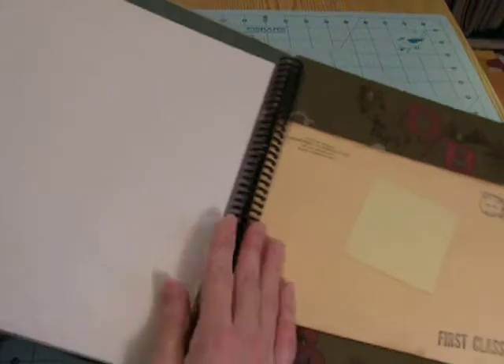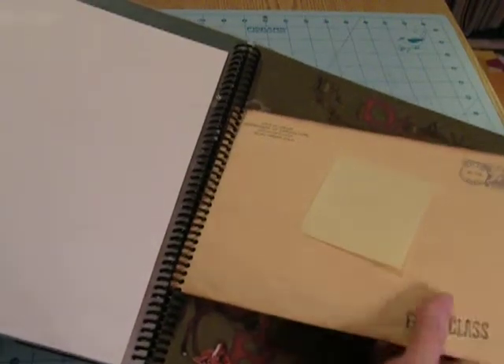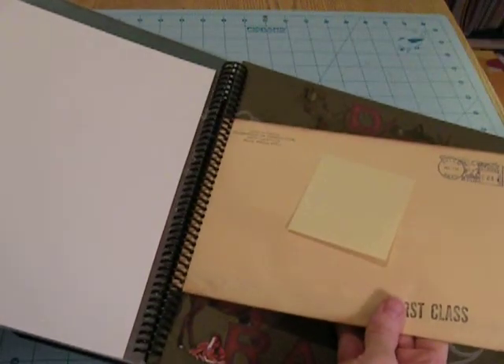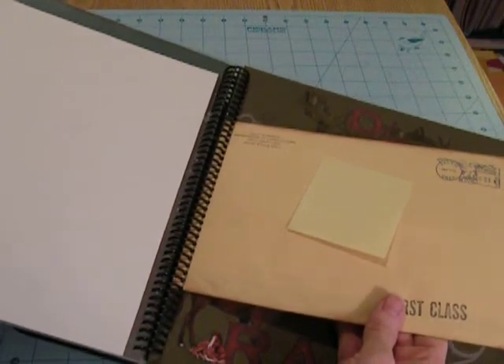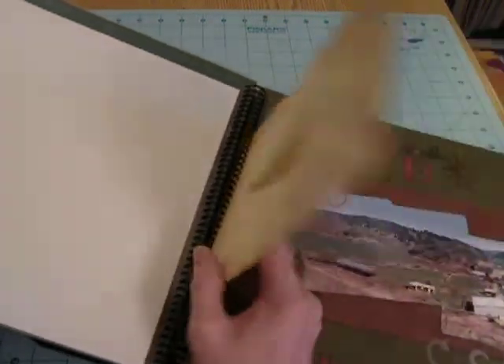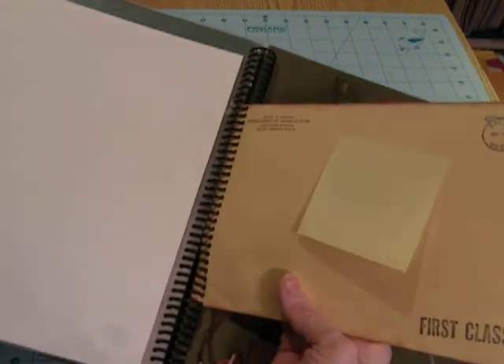I have space for another one here, and then I bound in the envelope that has my husband's cattle brand. This is the paperwork where they register the brand that they're going to brand their cattle with. These are his actual papers from around 1971.